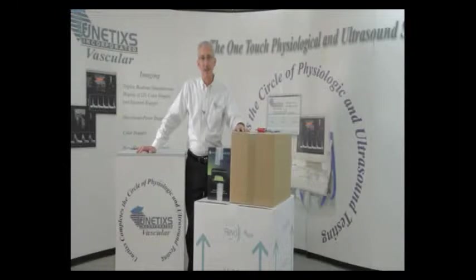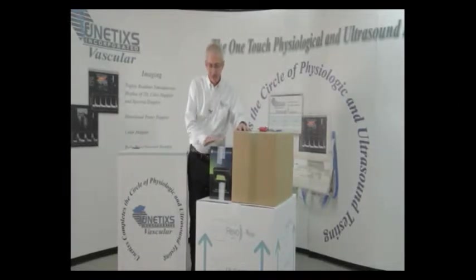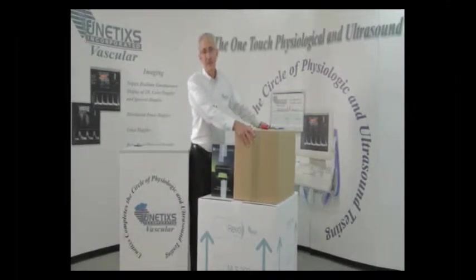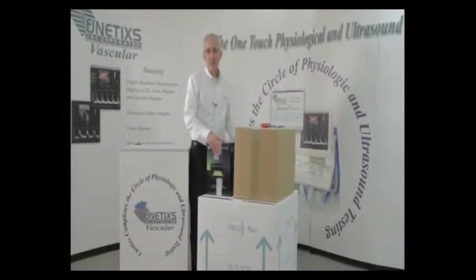Hi, in this video we're going to detail unpacking and assembling your Multilab 2CP system. This will come in three boxes as shown. The bottom box contains the cart, the medium sized box contains the Multilab 2CP console and the accessories, and the printer comes in its own box.